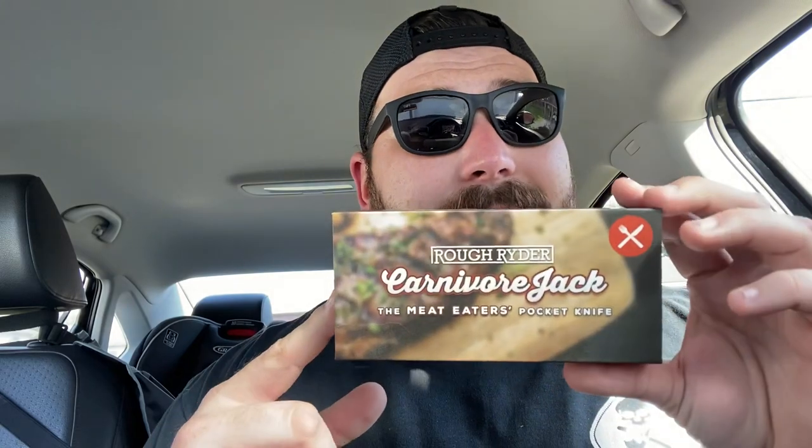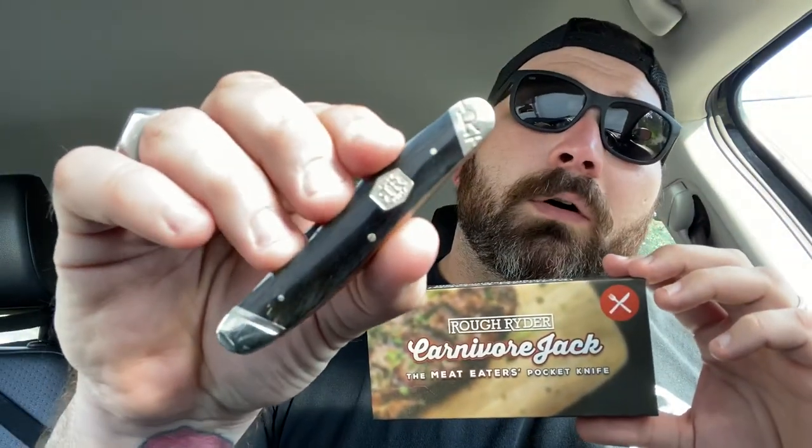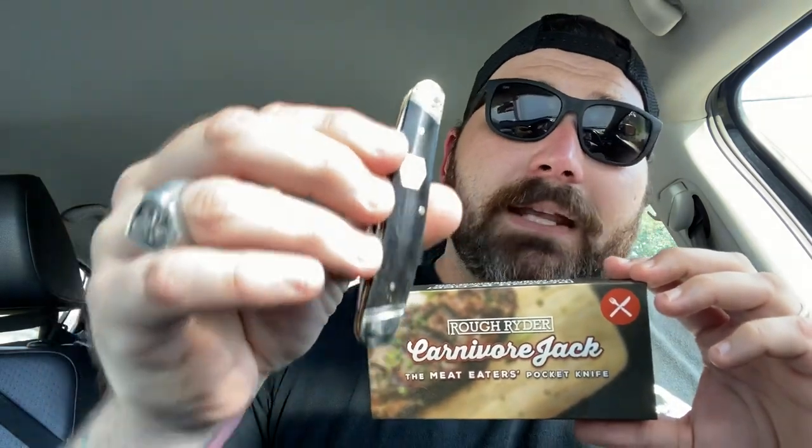As soon as I saw it — I'm a big food guy, I love to cook — I was like, I have to have that. That has to ride in my pocket in a steakhouse. Not only that, but does it look cool? Like it just looks cool. It comes out of the box damn sharp. Let's do a little cut test here.